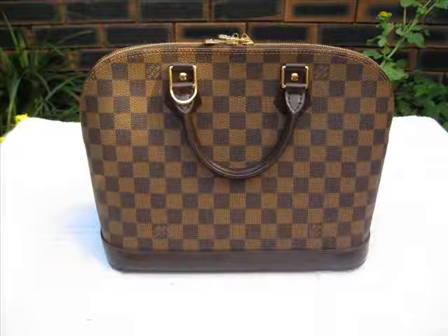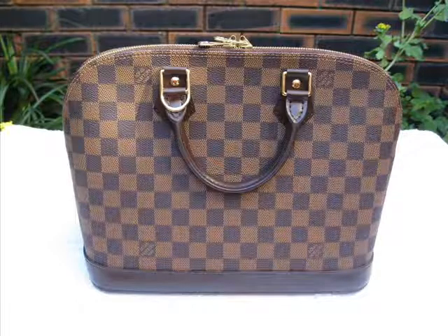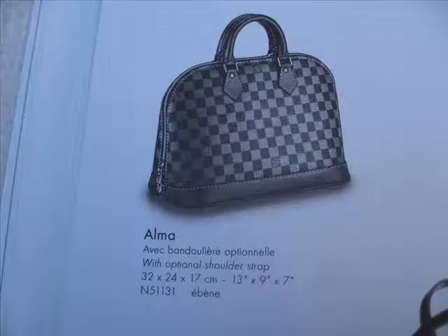The beautiful thing about the Damier pattern is that in the standard Damier colour it comes with the most beautiful red interior, and I think that's an absolute treat to have that beautiful red interior.